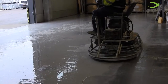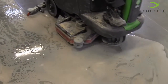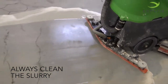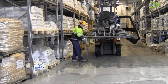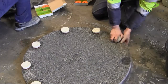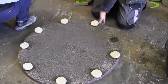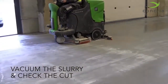Once you are satisfied with the initial cut, use an auto scrubber or industrial vacuum to clean up the slurry. Using the same method from Step 1, continue with Steps 2 and 3. Vacuum the slurry in between steps, and be sure to check the cut after each step to ensure your desired results will be achieved.